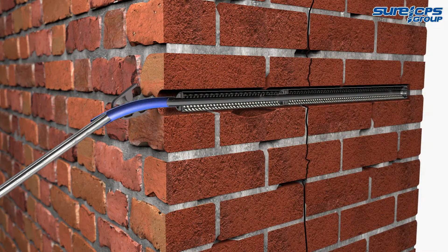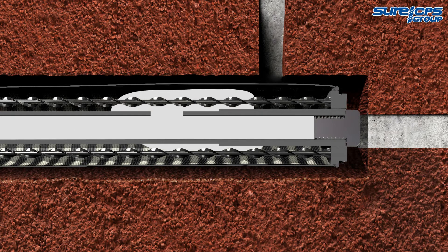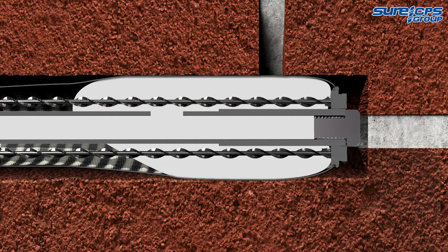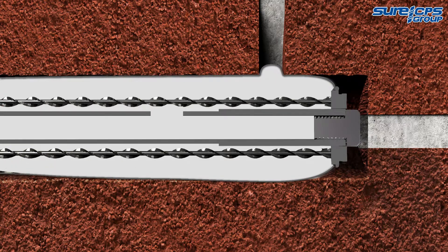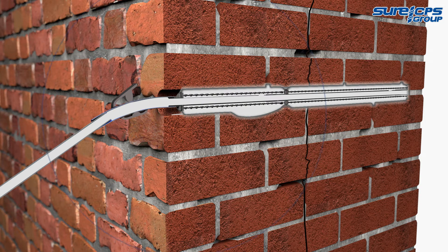Switch on the compressor and proceed with pumping. The HDS sock anchor system is backfilled, expanding the reinforced mesh sock to completely fill any voids, providing a permanent, cementitious fixing to the surrounding masonry. When the sock has been fully inflated, milk grout gently runs from the anchor, indicating that it's full.